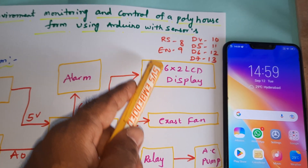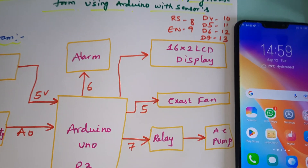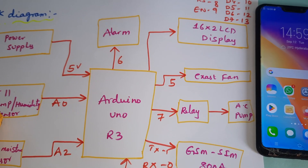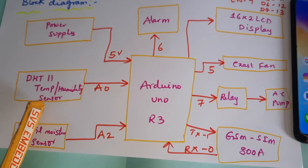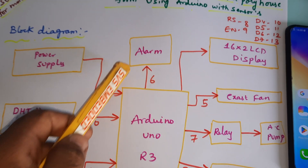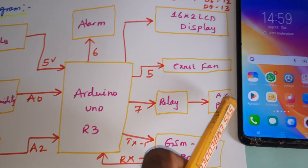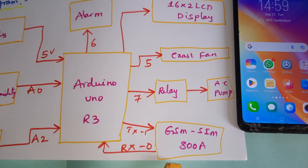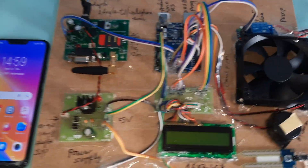A 16x2 LCD character display shows whatever process is going on. LCD pins RS, Enable, D4, D5, D6, D7 connected to pins 8 through 11, 12, 13. One exhaust fan: if temperature is above 45, exhaust fan should be on. If humidity is above 80, alarm should be on. If there is no soil moisture, pump should be on; if moisture is detected, pump should be off. All alerts should be sent via SMS through a particular SIM card.